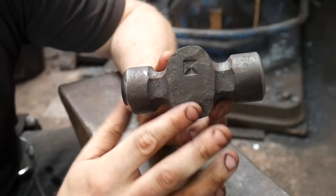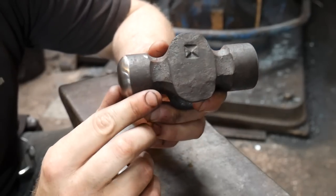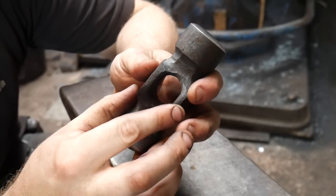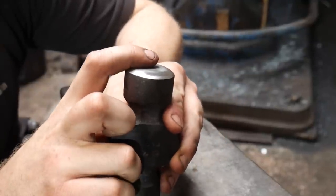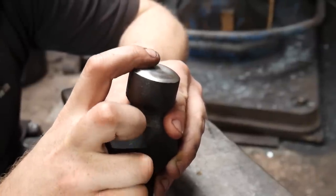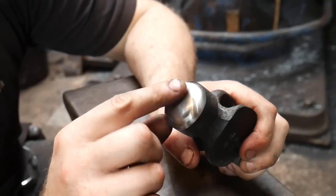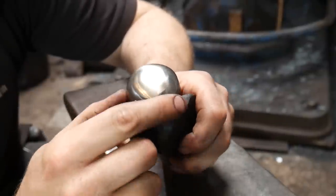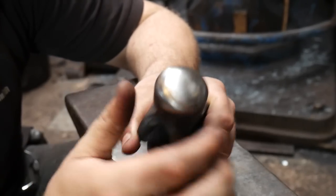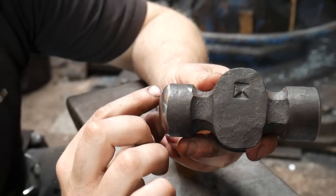Take this rounding hammer for example — one face is flat, a planishing forging face, and the other is a rounding face. Most forging faces want to be like this one, which has a slight crown — a slight radius from the center with a tiny flat spot that radiuses out to the edge. We do that so we can get nice smooth overlaps of hammer marks. The rounding face I use for drawing out because its aggressive radius focuses the pressure into a small area and pushes the material out nicely.